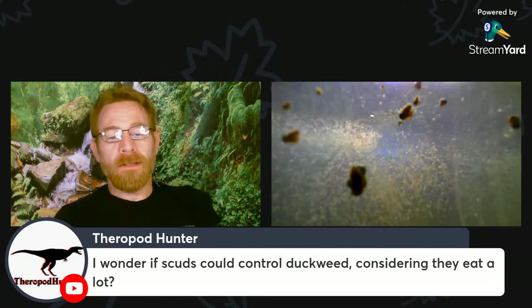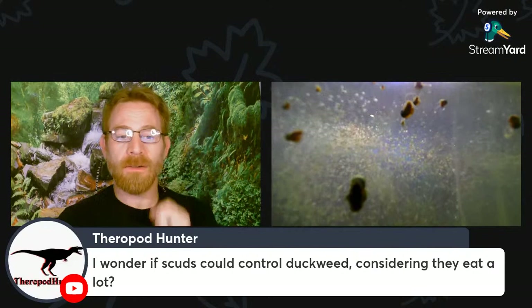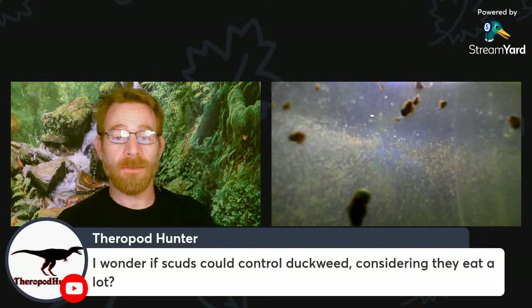I have experimented a little bit with scuds controlling duckweed. If you have enough scuds, they will eat duckweed — I've seen them do it. I'm not sure if they could eliminate a huge infestation. It would kind of be a battle of whether the duckweed is going to grow faster or the scuds are going to reproduce and eat it faster. Hard to say, but if conditions are right, I suspect it could work.